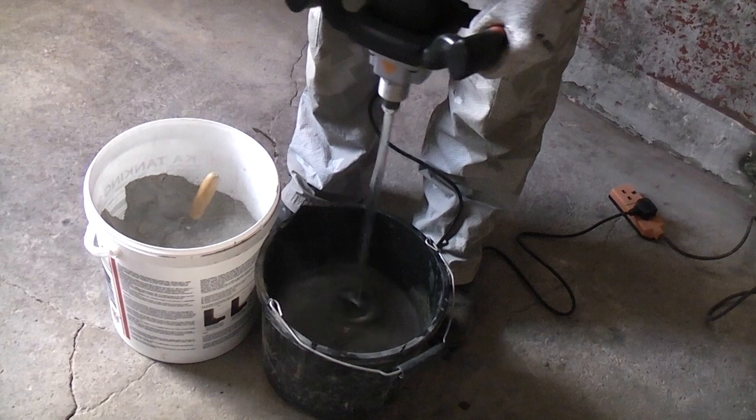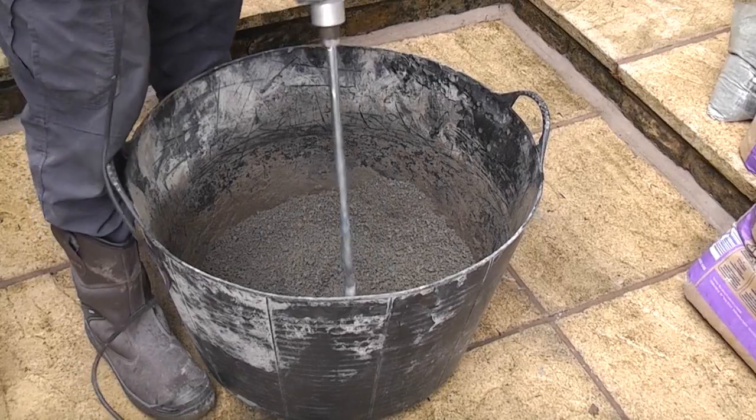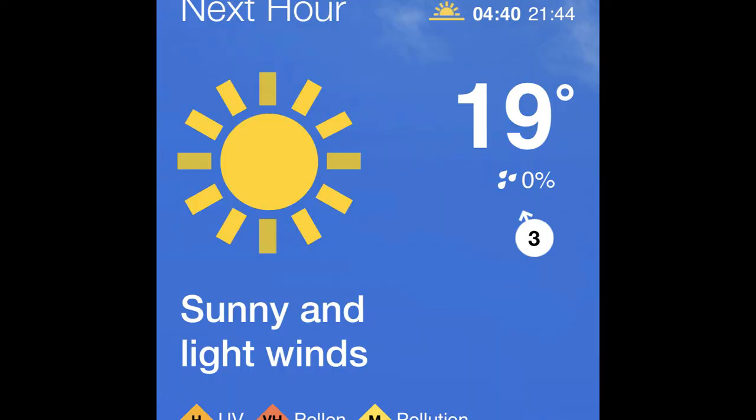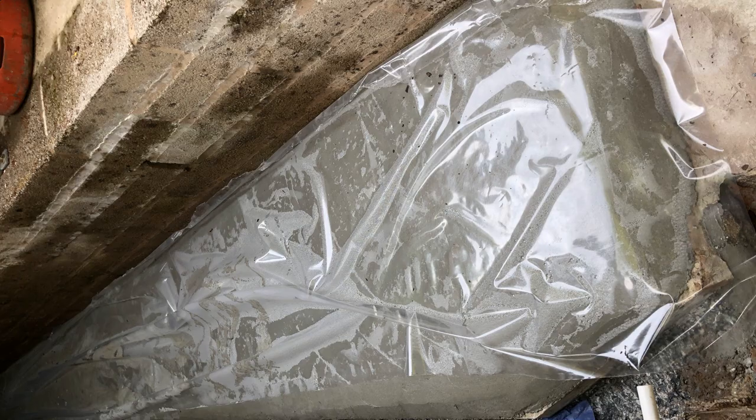I have mixed small mixes in a builders bucket using a mixer paddle, but it's much easier if you use a large gorilla type of tub. I've checked the weather forecast and there is no rain forecast for today, but this is England and we are working outside, so mixing concrete is akin to doing a rain dance — and as you've probably guessed, it started raining before I completed the first mix.